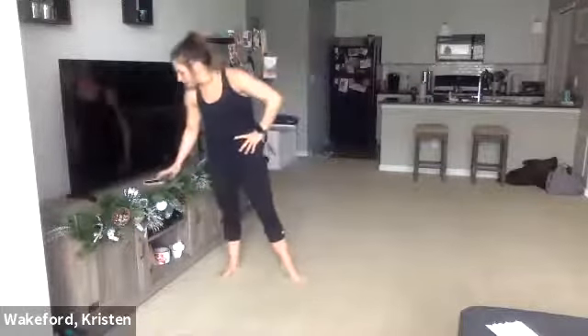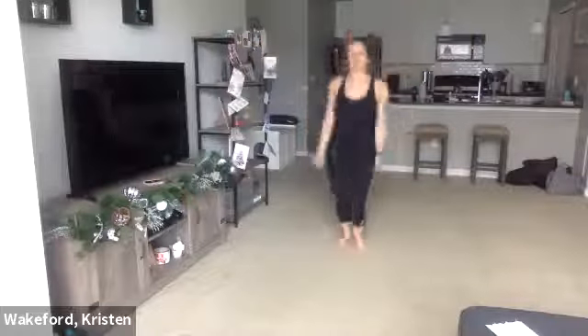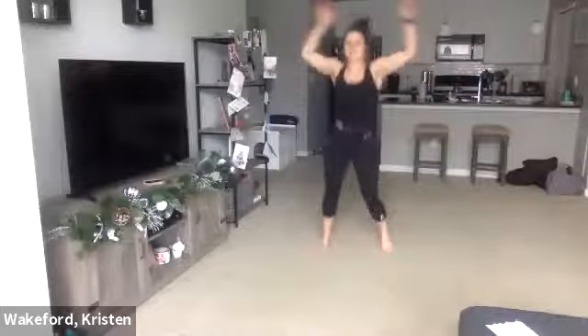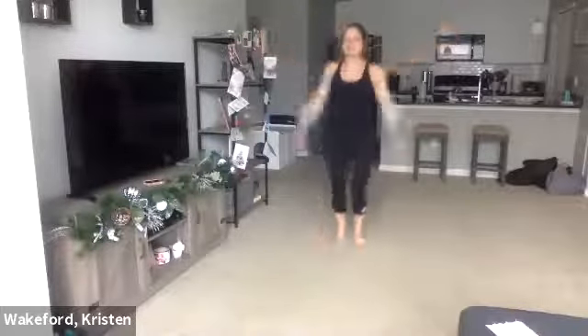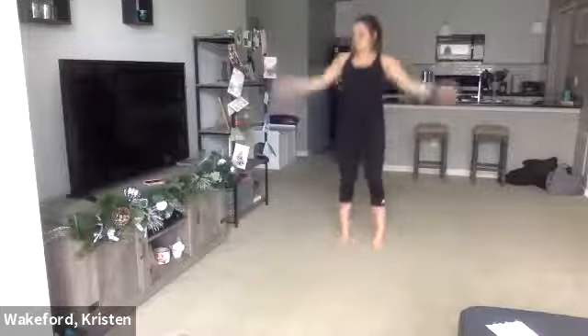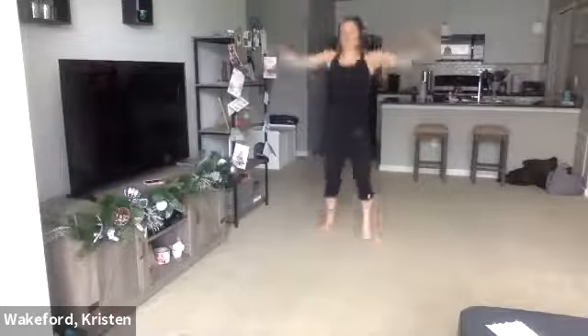Drop the dumbbells, regular old jumping jacks. Five seconds, get set — three, two, one, go. Especially when we get to the 20-second round, we're really going to ramp it up — try to keep the intensity even more. 10 seconds. Three, two, one. Good.